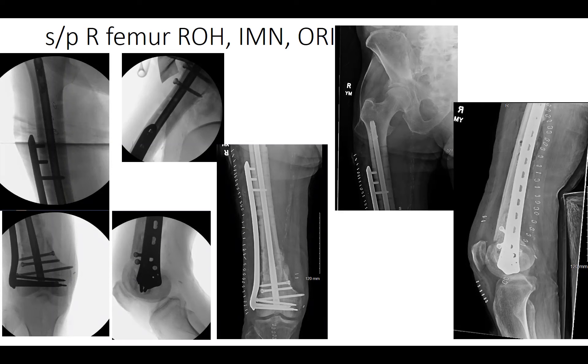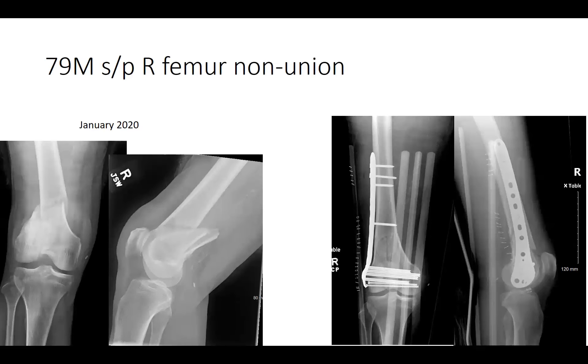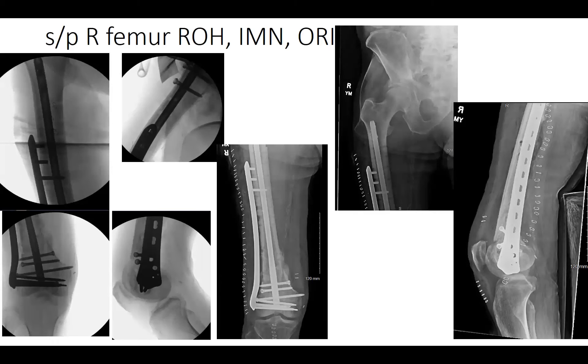Discussion on why both prior fixations failed: the construct was too stiff — seven bicortical locking screws above the fracture, and in both cases a screw directly adjacent to the fracture site reducing working length. This makes it too rigid and prone to failure. Bone graft was used in the revision; it was unclear if bone graft had been used in prior cases as both were done at different hospitals.